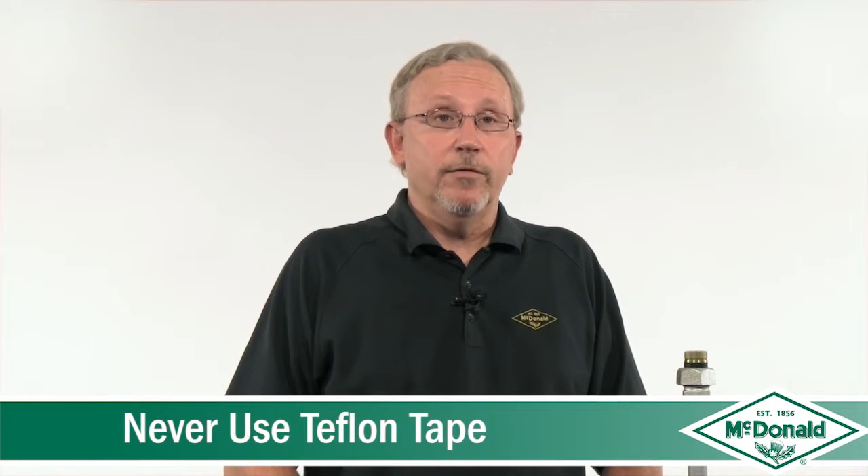The second guideline is you should never use Teflon tape on the threads. Pipe thread sealant is a better option because Teflon tape will lessen the feel of the torque that's actually being applied to the threaded joint. That's not desirable and can result in damaging the valve.